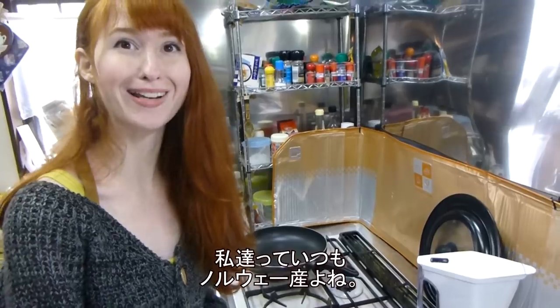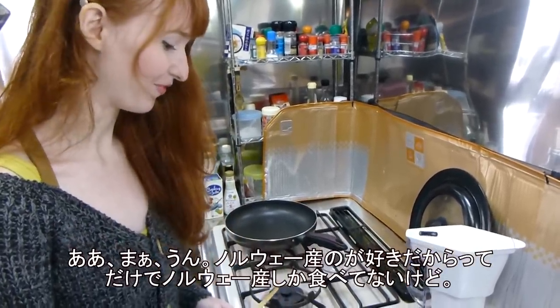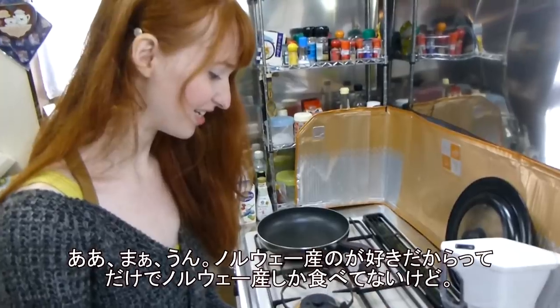We've always bought the Norway saba. It's just because I like Norway — it just tastes really good. Thank you, Norway.